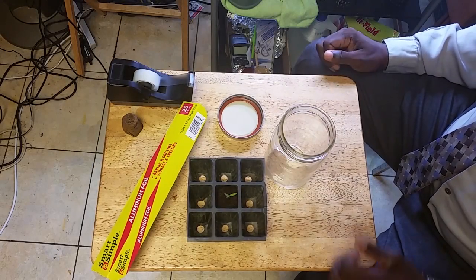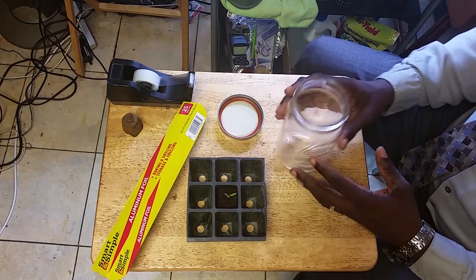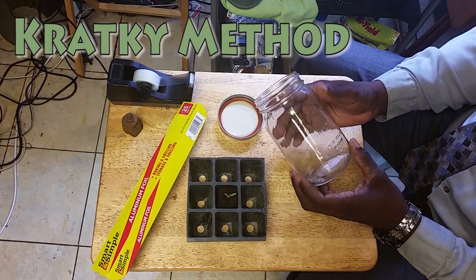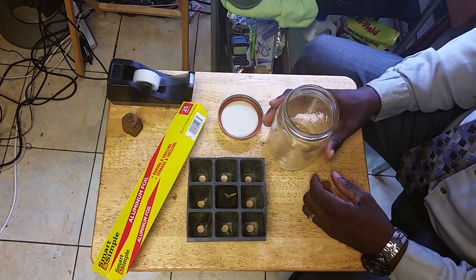Hello, this is Roberto Matthews with a quick tip for you. I want to show you today how I make a self-watering Kratky method — that's K-R-A-T-K-Y — planter for your seedling.